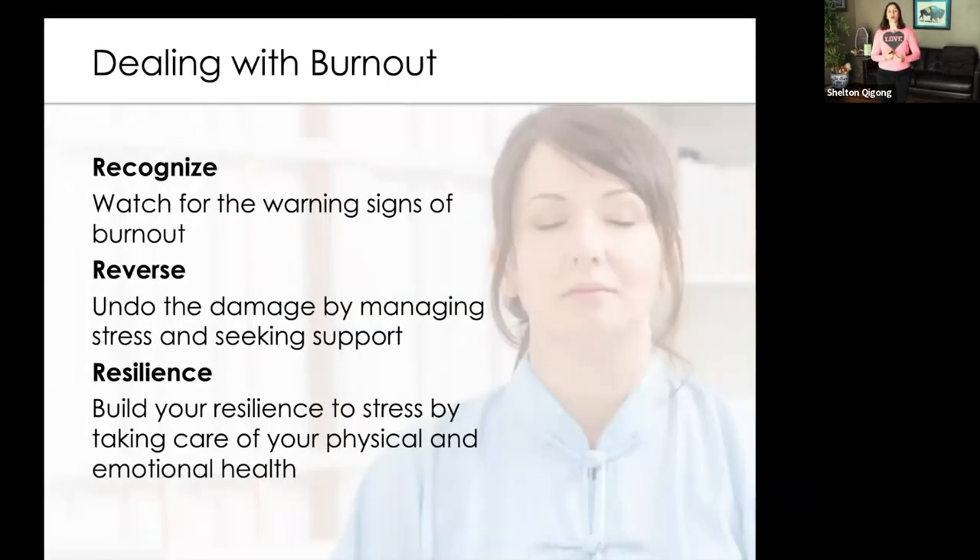When we are approaching burnout levels, there are the three R's. The first is to recognize — watch out for certain signs and symptoms. One sign could be things that you normally would love to do feeling blasé. Things that gave you passion and purpose previously have no energy left because we've been on that cycle of chronic stress. You might find yourself sleeping more or moving towards certain medications or substances to change how you feel. Recognizing and watching out for those signs is the first key.